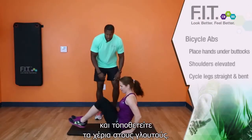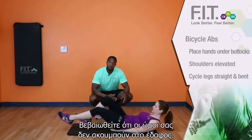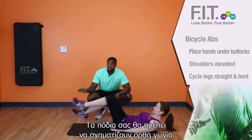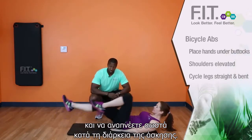As you get down on the ground, make sure that you put your hands underneath your butt. You're going to want to make sure that your shoulders are slightly off the ground. And you're going to go from the legs going straight to the legs being 90 degrees. Make sure you're breathing as you're doing this exercise.